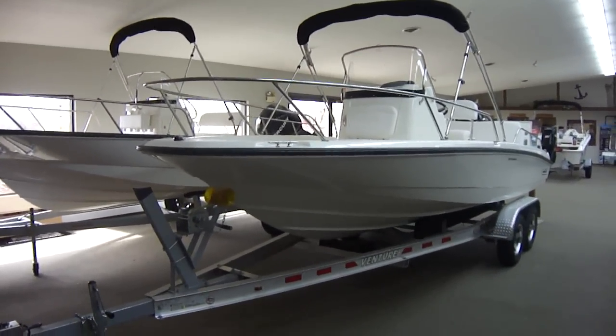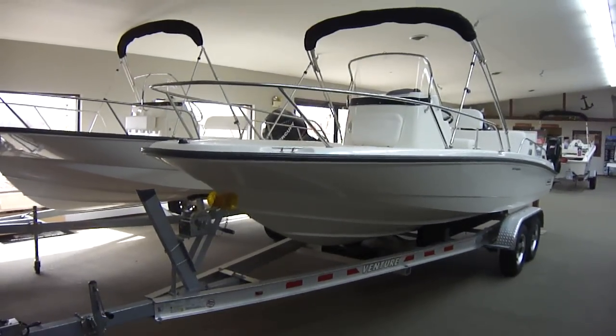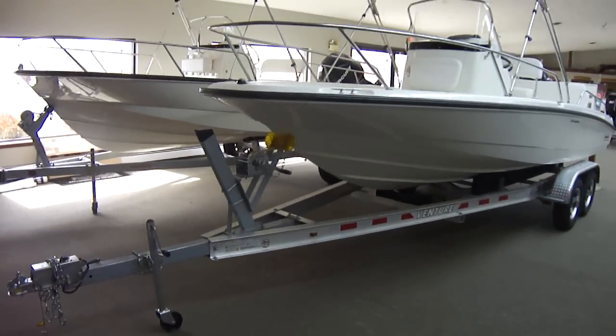Hi folks, Jason Clemons from Clemons Boats in Sandusky, Ohio. This is our Boston Whaler 200 Dauntless, sitting on a Venture tandem axle trailer.